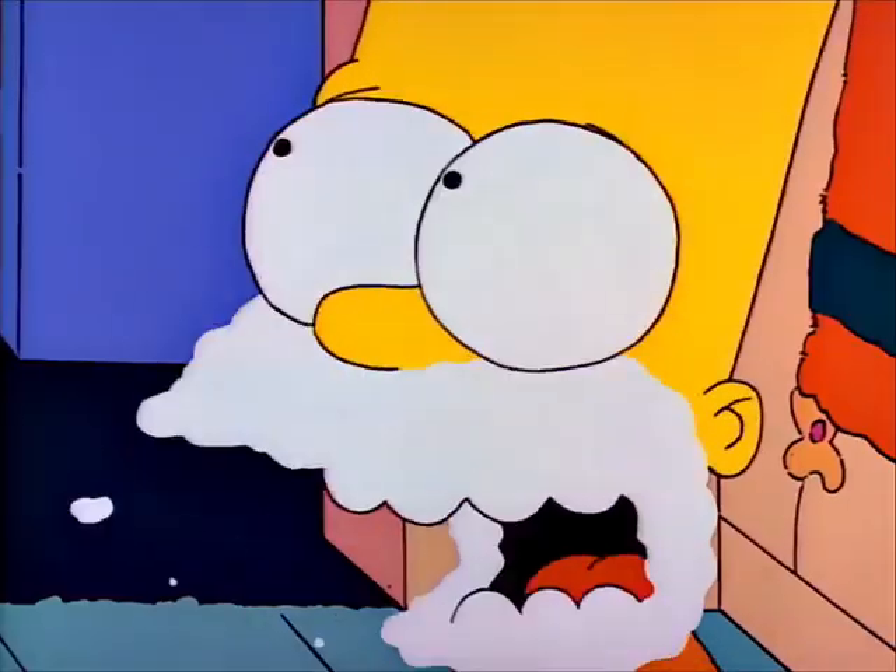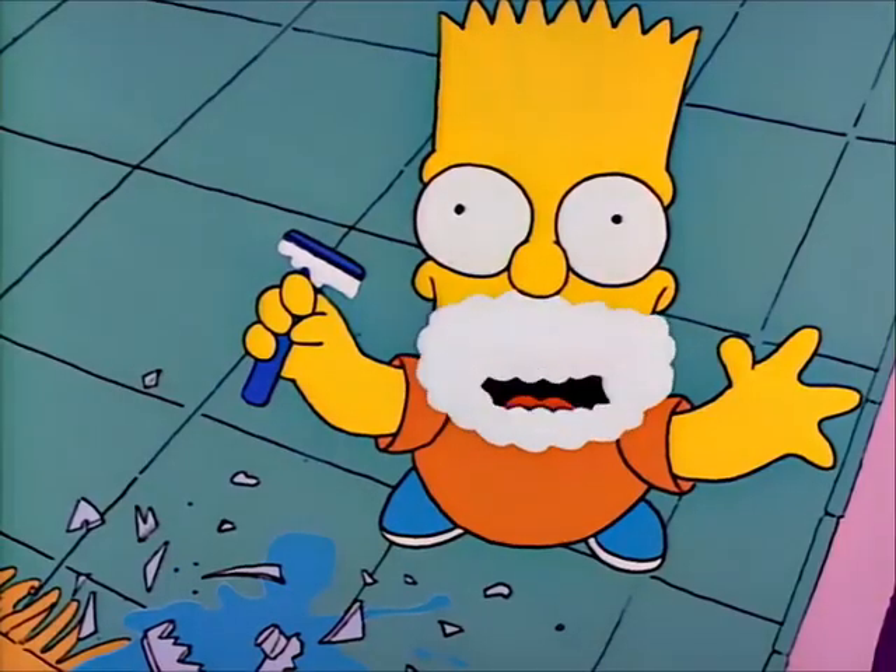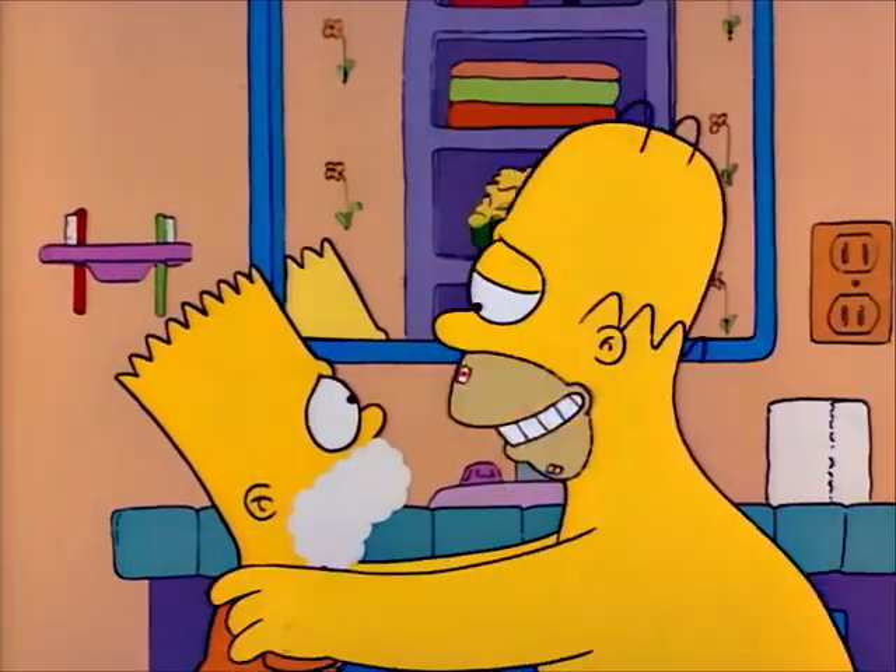Oh! Are you little? It was like that when I got here. Oh, that's my boy.